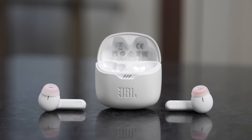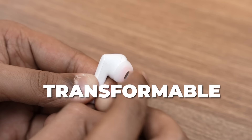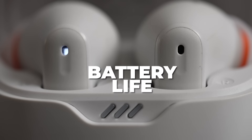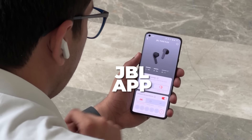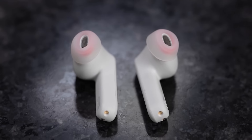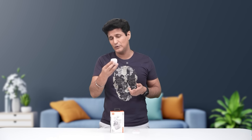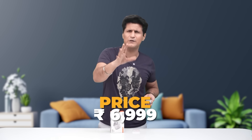So the TuneFlex is really flexing its muscle across all points: sound quality, the transformable design, innovative build, battery life, incredible noise cancellation, and a great app. I think JBL has done an outstanding job with the TuneFlex. The best concept is that you get two TWS earbuds in one box. The price point is ₹6,999 MRP — I'm sure you can get some deals on this too. This is definitely a great pickup.